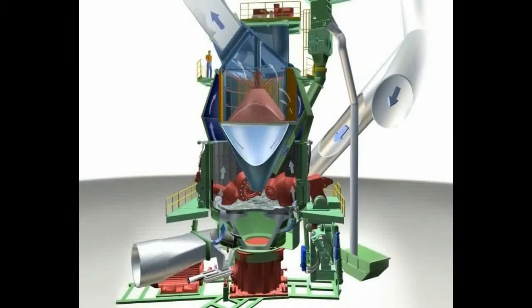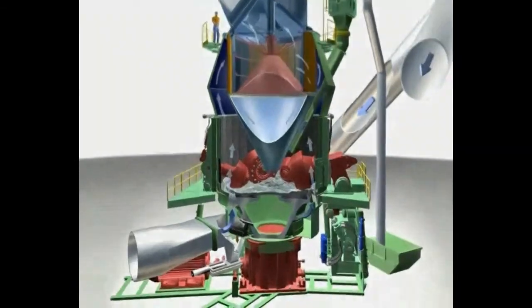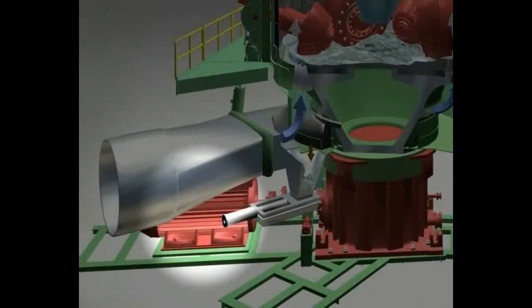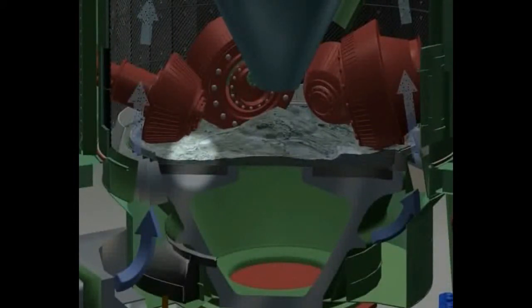The principal element of the above described grinding plant is certainly the Loescher mill with its classifier. Here are the main components. An electric motor serves as a drive for the mill gearbox via a coupling. The grinding table is supported and driven by the gearbox.